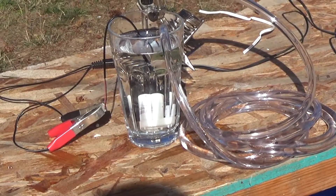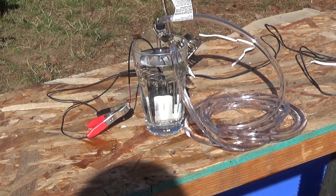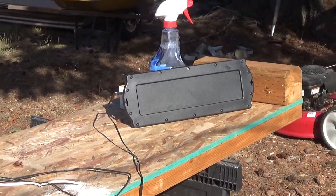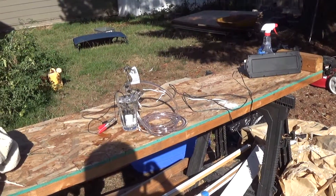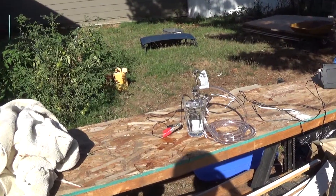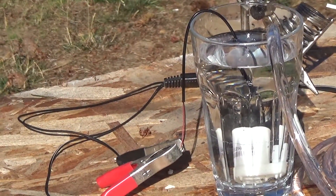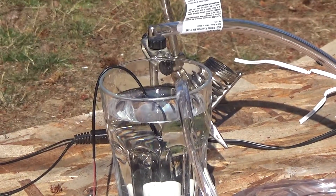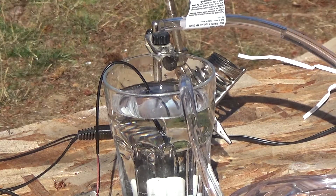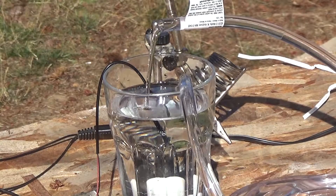I wanted to test this out so I needed a three to five, three to six volt power supply. I remembered I had this old solar panel laying around — it's meant to keep a trickle charge on your car batteries. So all I'm going to do is flip that solar panel over so it's getting some sunshine. It's not very powerful but it is kind of cool.